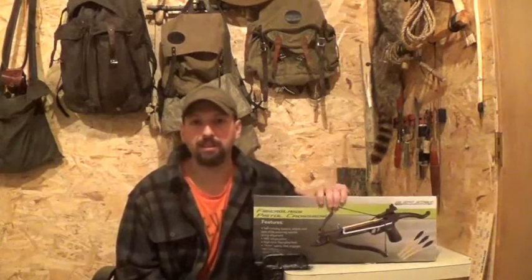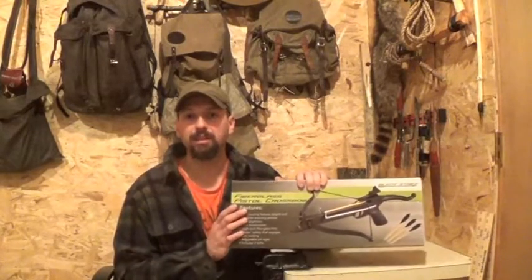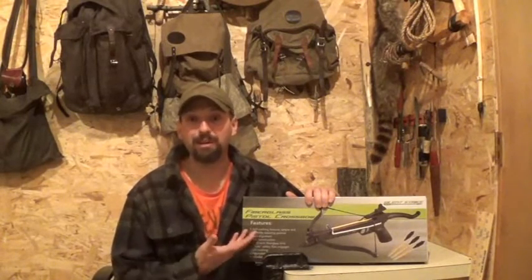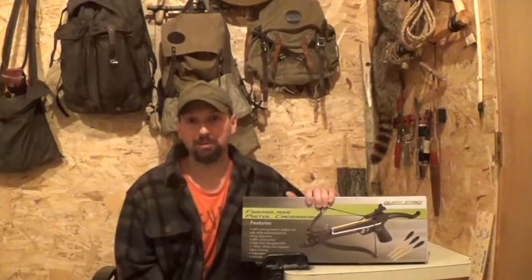Hi, this is Jamie Boggs with Burning River Bushcraft. For Christmas this year, my son received an 80-pound crossbow pistol. This was purchased at Rural King and was under $13. I saw this and thought it would be really cool — I wish I would have had one of these when I was his age. So we're going to open it up, assemble it, and get some arrows through this thing.